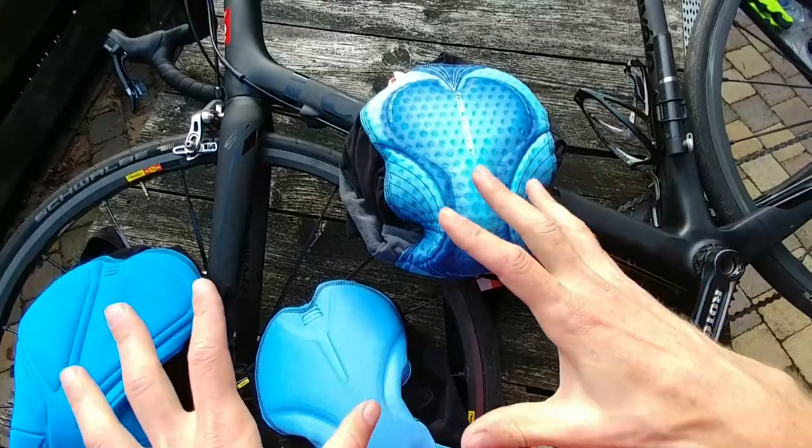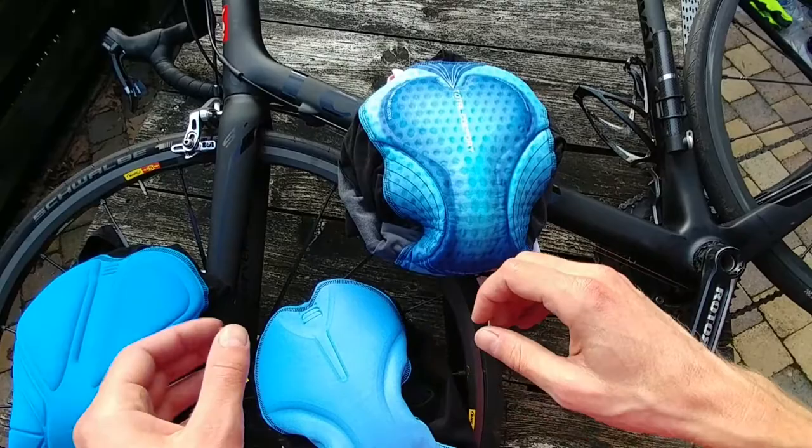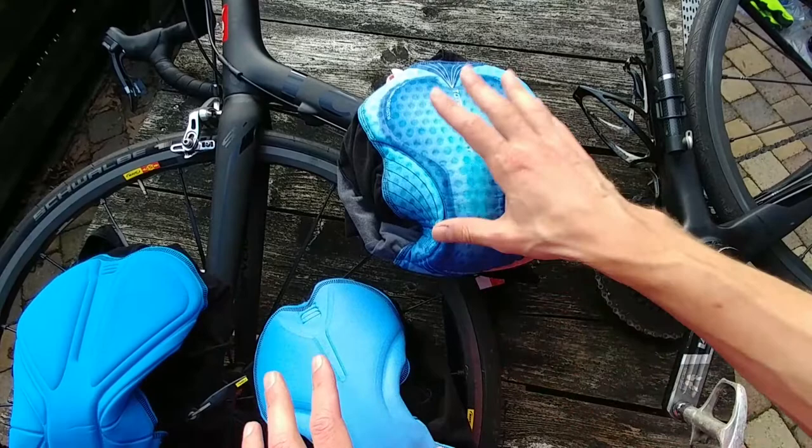The cycling bib shorts from Sportful — I have three. Those are with long legs, but also the normal bib shorts for summer with short legs. They have the same padding.